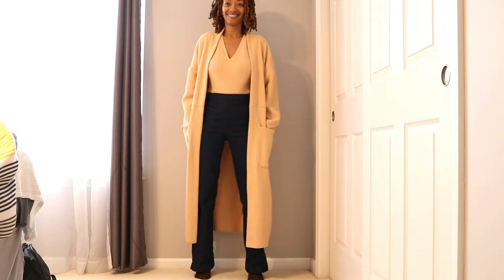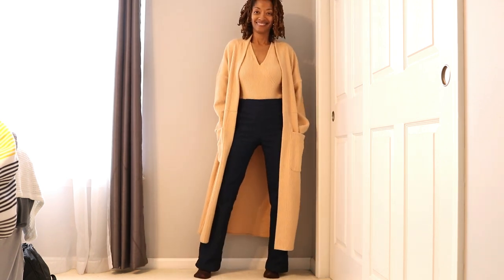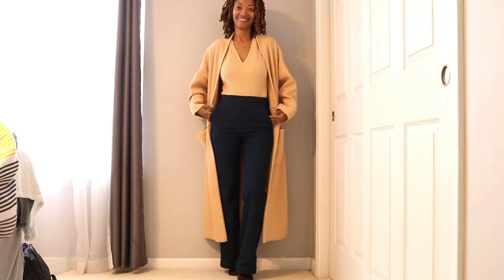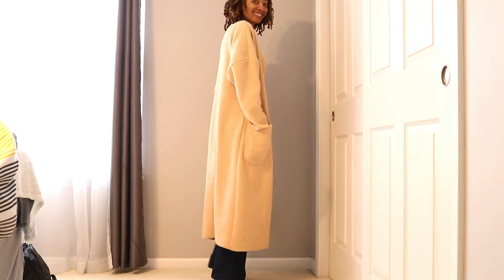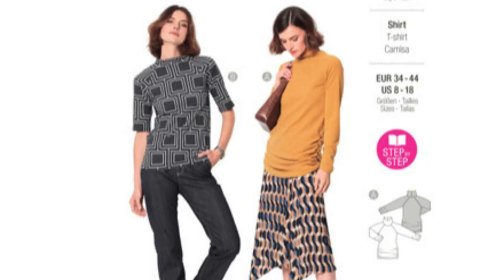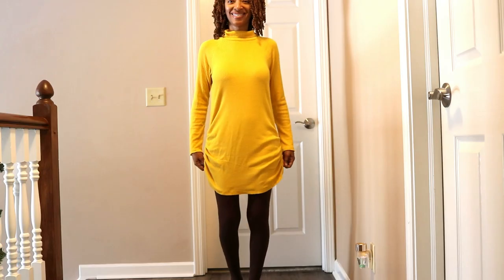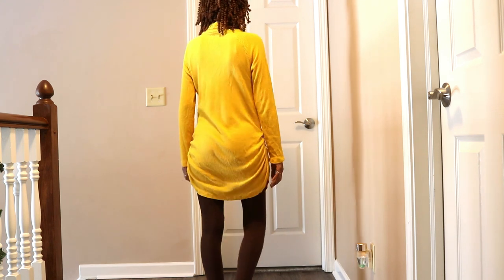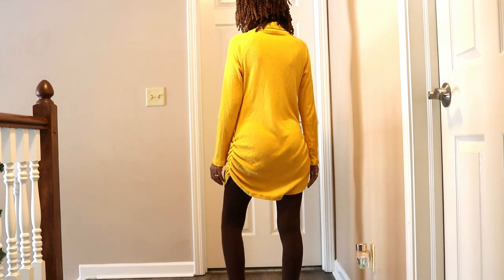I like to wear this bodysuit and duster combination with different bottoms. Here I'm wearing these two pieces with the Simplicity jeans that I wear pretty often. Next is Berta 6067 — this is a top that ended up being long enough to wear as a dress, so here I just paired the top or dress with some tights.